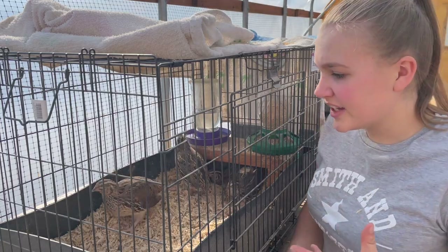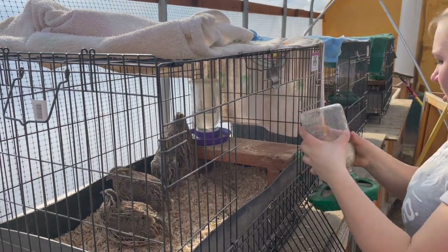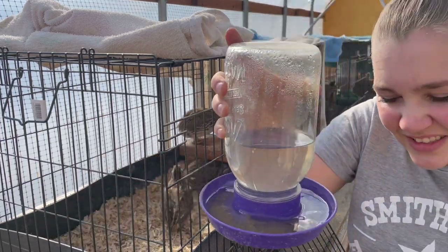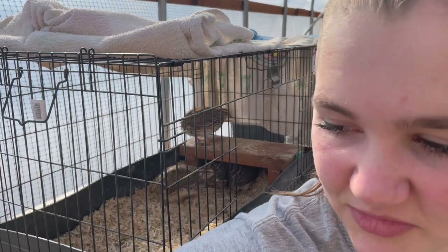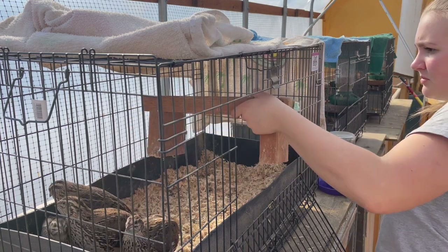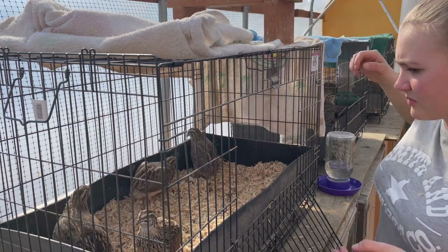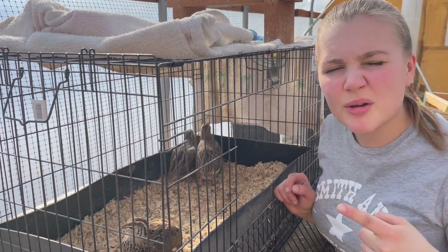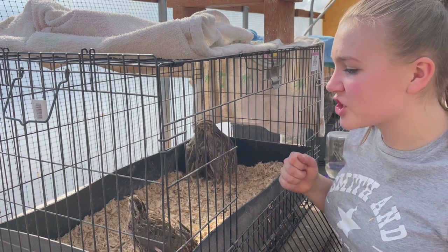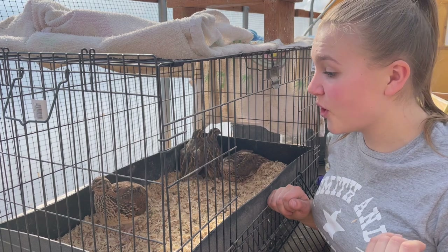I'm going to clean out this cage, and the first thing I've got to do is take out the food and water. If the water's dirty I just dump it out. I'm going to take the platform out. Now I've got to grab the dust pan that I've been using, just scoop it out, and throw it in a bucket for the compost bin.